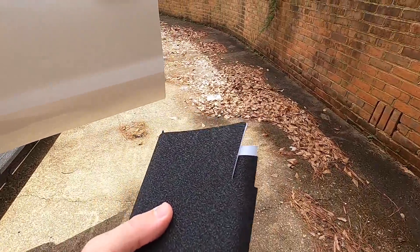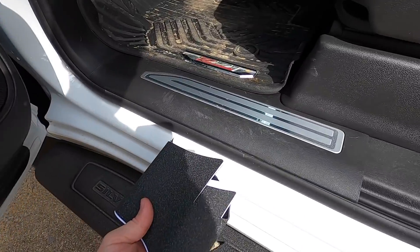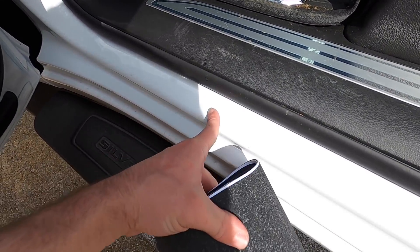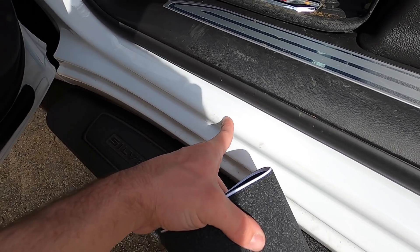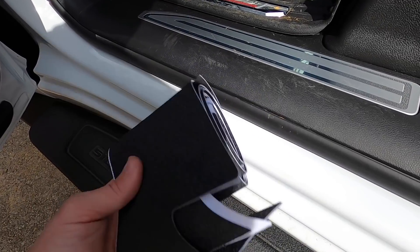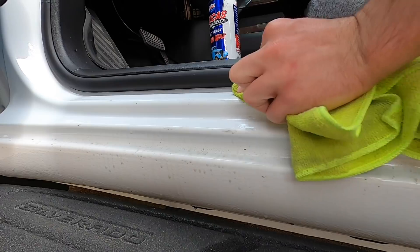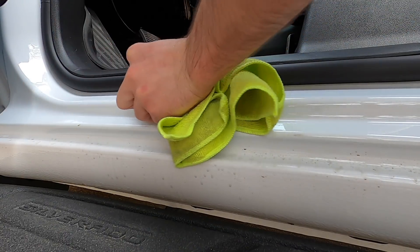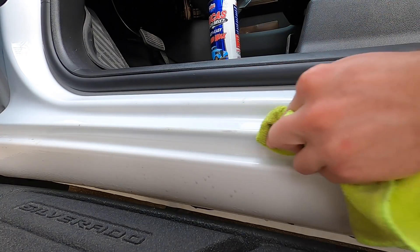These guards are actually designed for this truck, and once we get them laid out they're gonna go right here and prevent any scuffing, and they should look really good. So let's go ahead and clean this up. I have to clay bar this to get all these scratches out and then we'll get these things installed. Hopefully this will come out — it's crazy, it's literally 1,200 miles and she's already scuffed up pretty good.